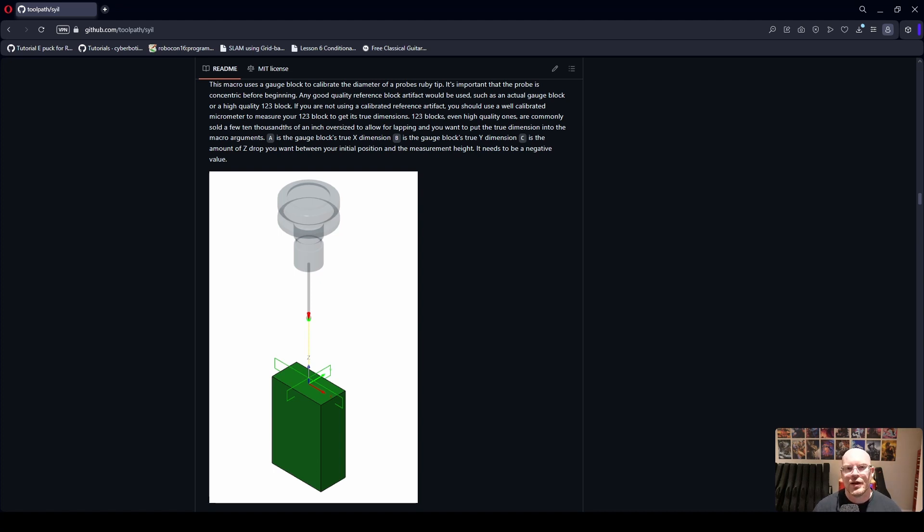I've been collaborating with a gentleman named Justin Gray from the Facebook group. The Syil community has been great, and it's awesome to collaborate and bring to the community a set of macros which will be a nice quality of life improvement for anyone with a touch probe. You don't have to spend money on a third-party screen set, and I think it will alleviate some stress when it comes to buying the Syil.